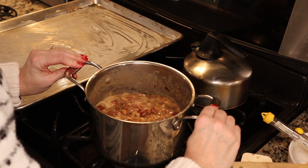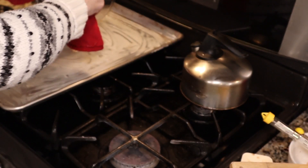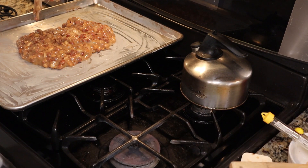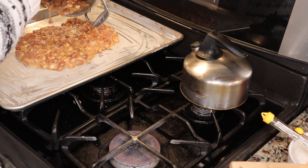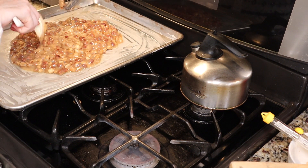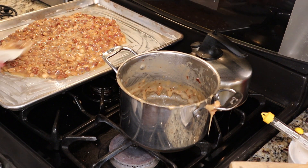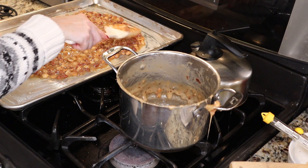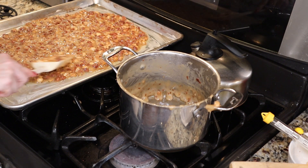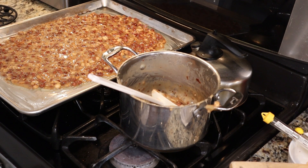We're going to pour it into our pan and then spread it out to about a quarter of an inch in thickness. That's it — we're going to let it cool and then break it into pieces.